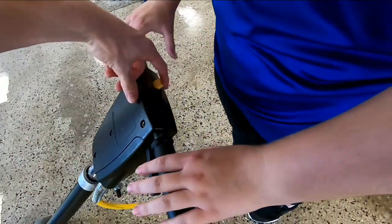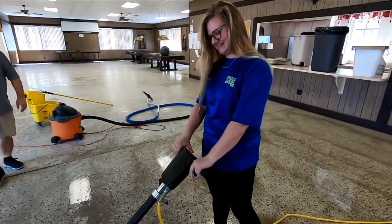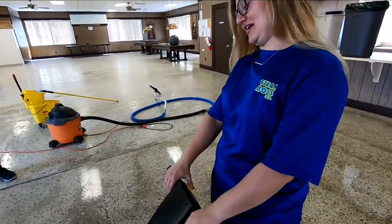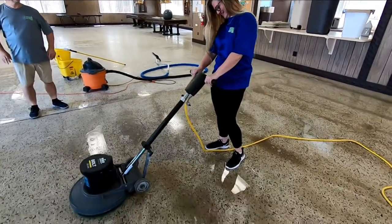You do both at the same time, so you have to undo this and then hold the thing. You have to try to balance it, because if you don't do anything it's just going to keep going. To turn it off, you just lever the thing up and down.